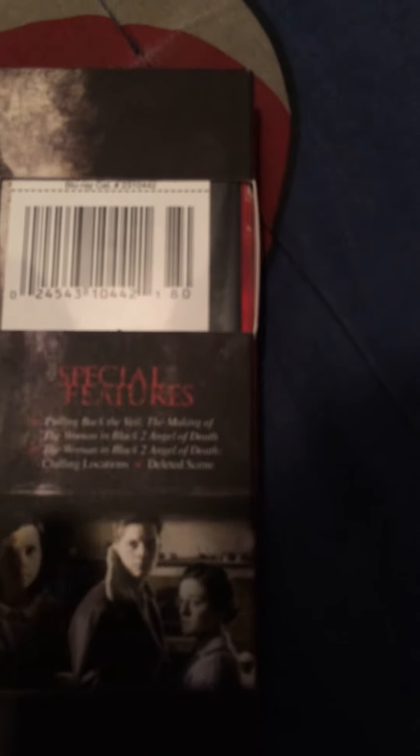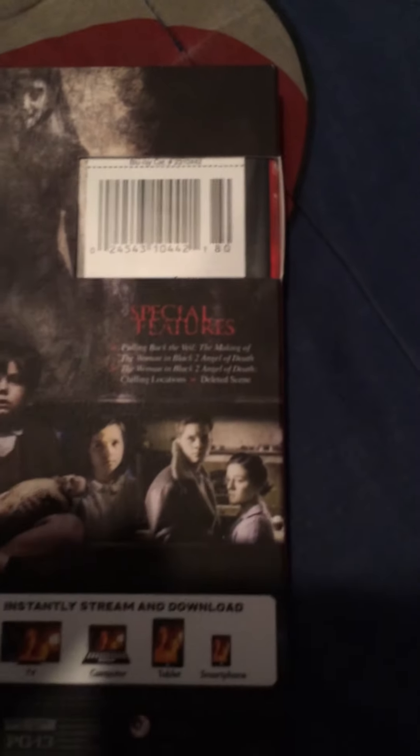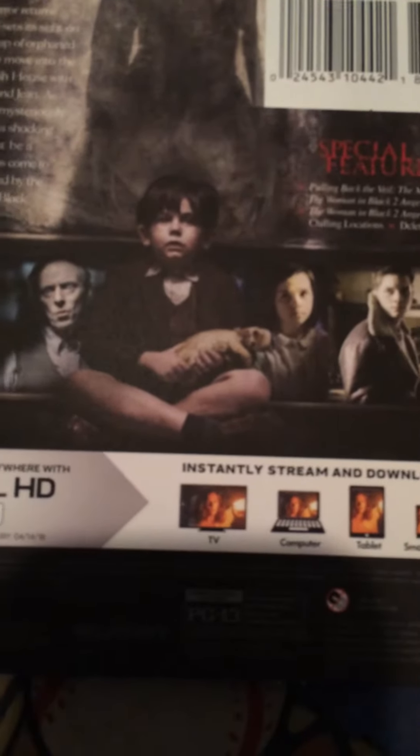Special features you have: Pulling Back the Veil — the making of the Woman in Black 2 Angel of Death — chilling locations, and deleted scenes.